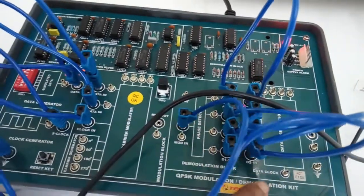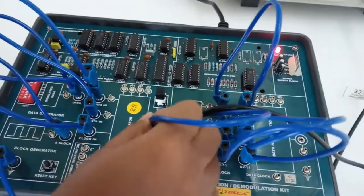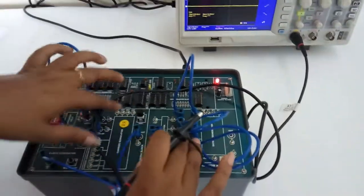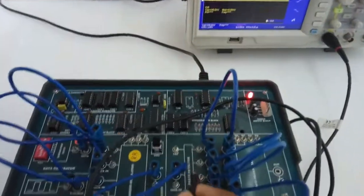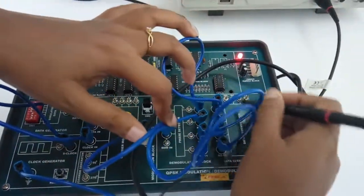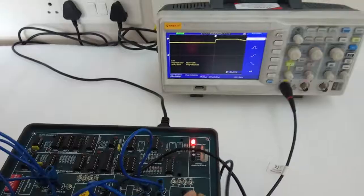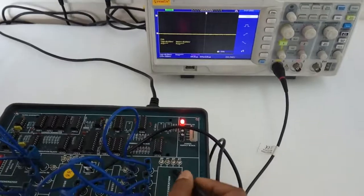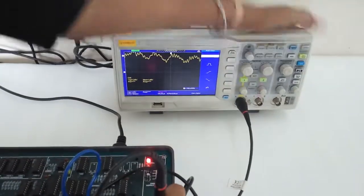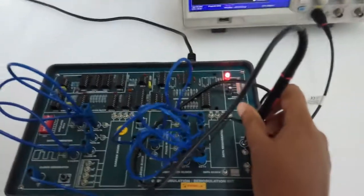Now connect the modulated input of the demodulation block with the modulated output of the modulation block. Check the signals S1, S2, and S3 at the demodulation block. Now check the modulated output and the demodulated output.